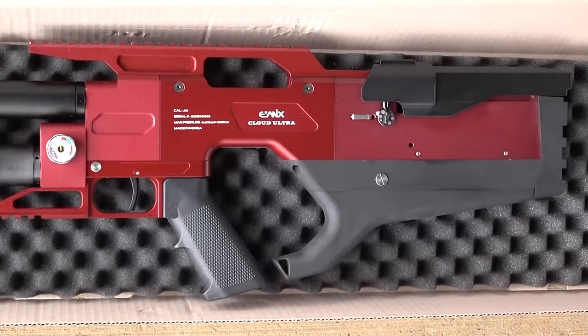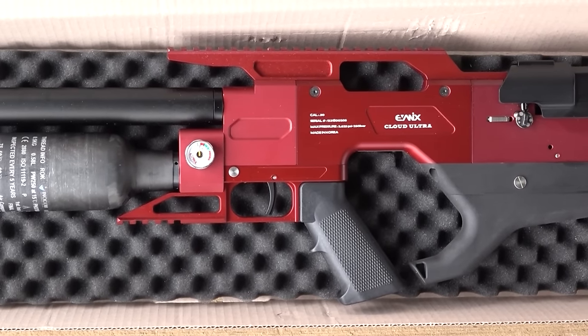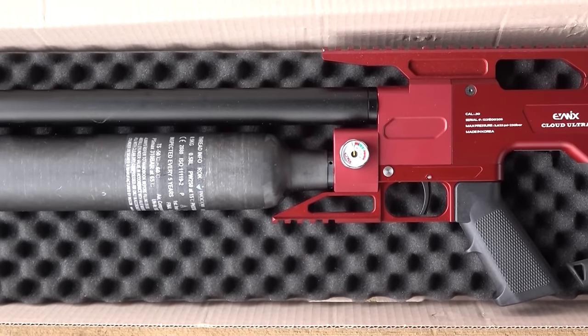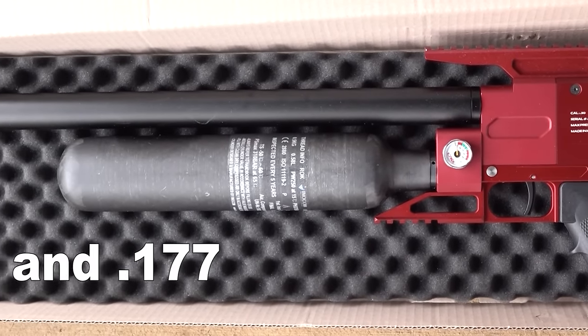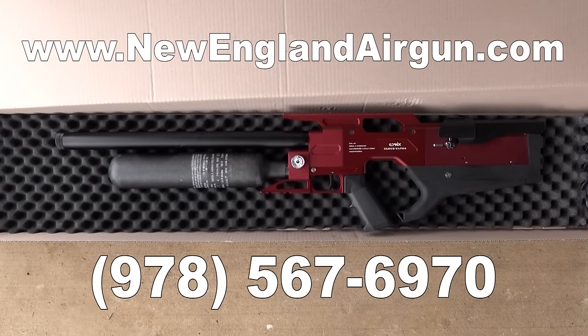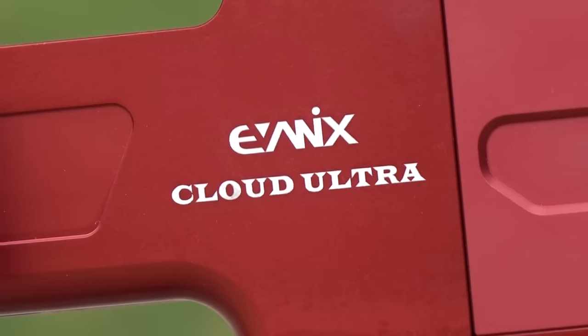If you saw my 2022 SHOT Show video about Evanix, you know they have a lot of exciting models hitting the market right now. This Cloud Ultra was actually announced probably three years ago and they finally made it to the States. These are available in .22, .25, and .30 caliber, and come in black, red, or blue. If you want to order one, just give New England Airgun a call or an email and they'll get it to you in a couple of weeks.